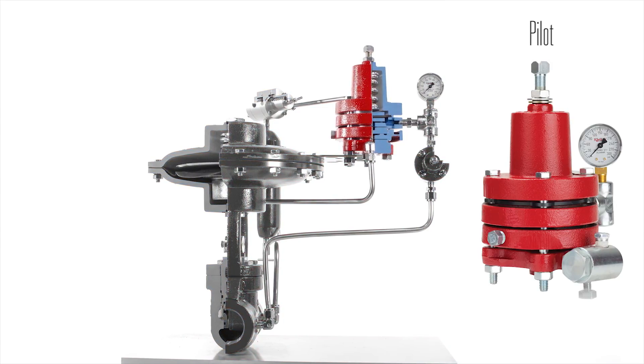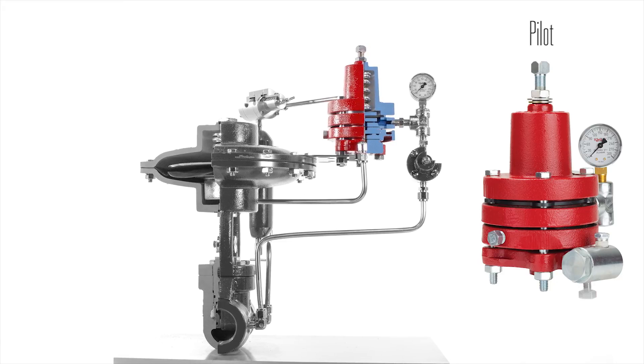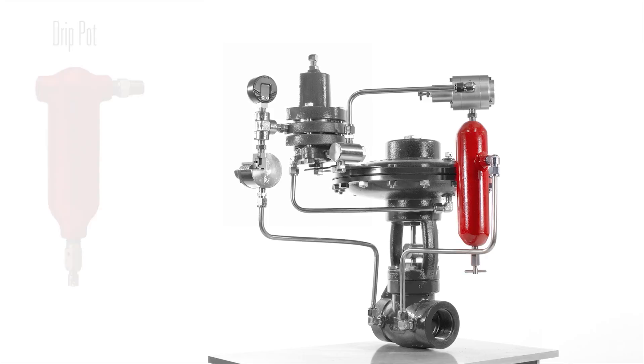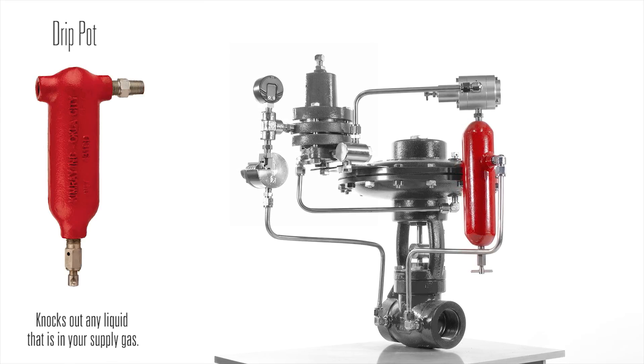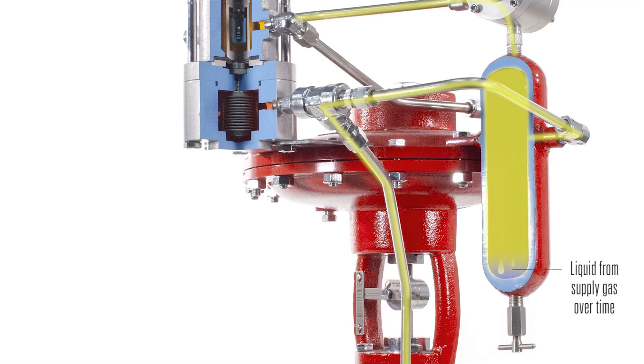The pilot can also be set up for applications such as pressure reducing, gap control, and many other options. The final component on this package is a drip pot. A drip pot knocks out any liquid that is in your supply gas, which could be detrimental to the other instruments on a high pressure control package.